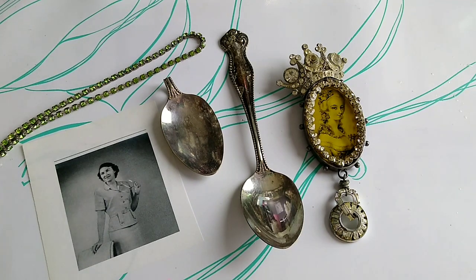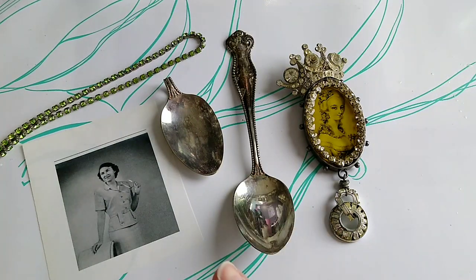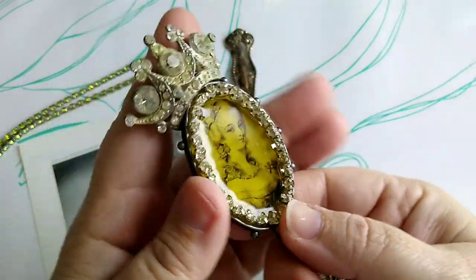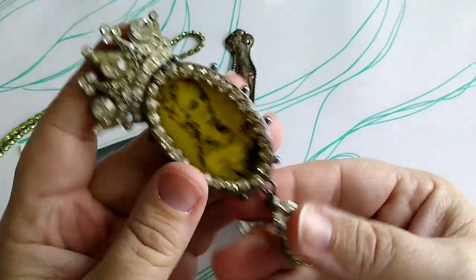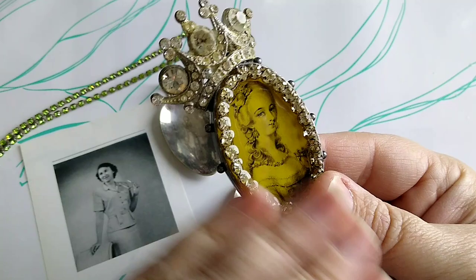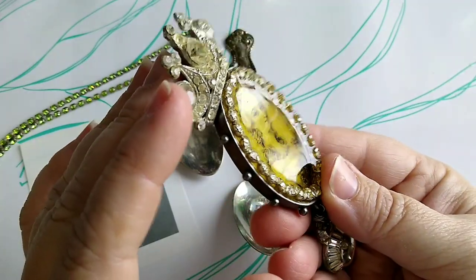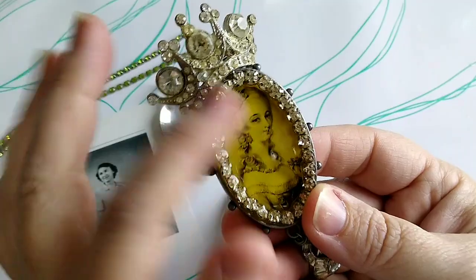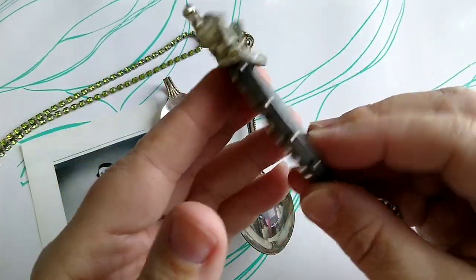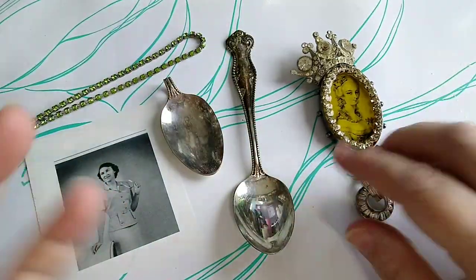Hi guys, welcome back to ResinBell. Today I am going to be making a keepsake photo necklace out of an antique silver spoon. The idea behind this is to put a printed image inside resin. This is one I made in 2013 when I was on the Ice Resin design team. The image I used had a very old look, like a sepia tone, and it kind of made the resin look yellow. But this is the premise we're going to be doing — you can use this with a spoon or a bezel from the craft store.